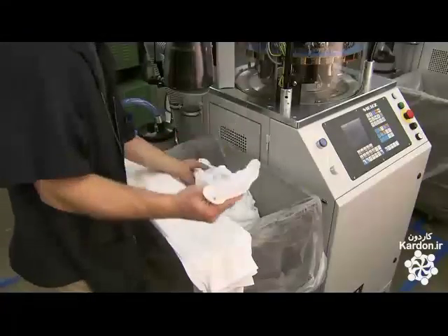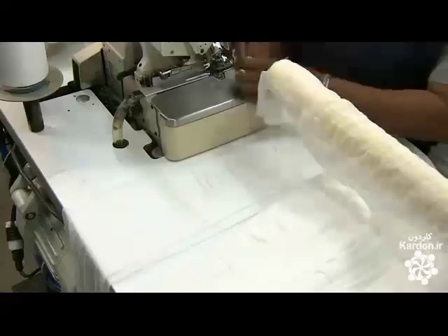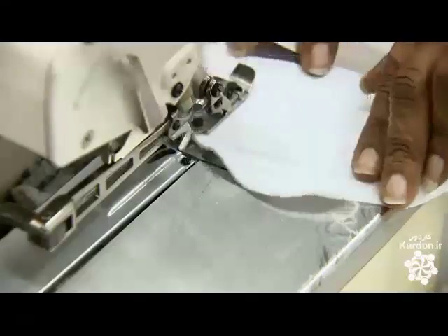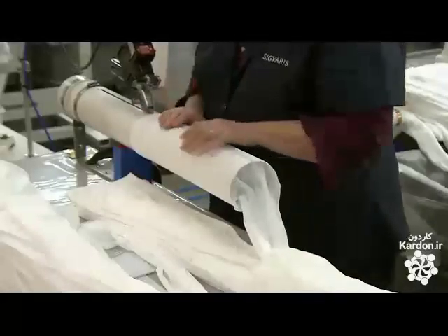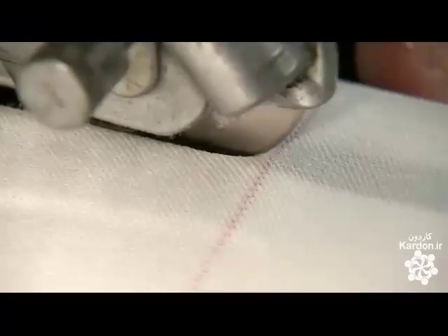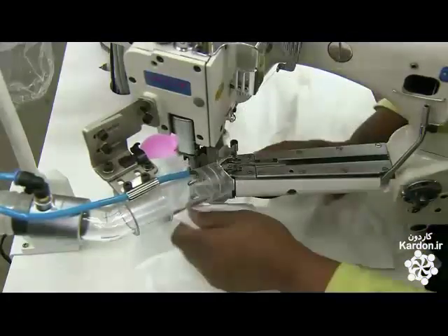Stronger pressure at the bottom point forces blood upward toward the heart. The machine outputs stocking-length tubes, which sewers skillfully transform into the final shape. The first sewer turns the tube inside out and stitches the toe closed, then stretches those stitches to flatten the seam so it'll be comfortable on the foot. If they're making pantyhose, another sewer slits the tube partway down the inside of the leg so it can be joined to another leg.